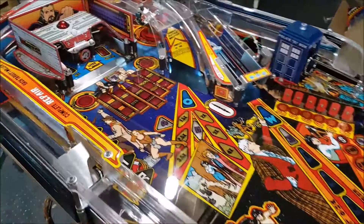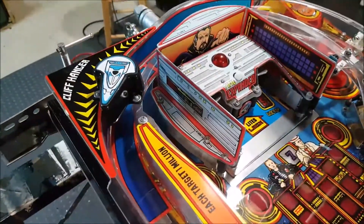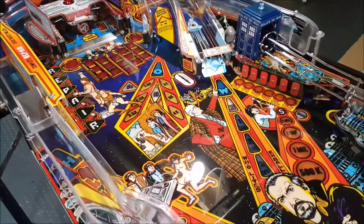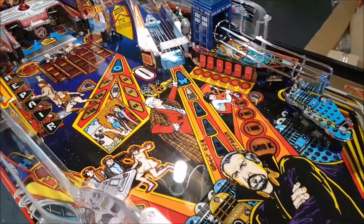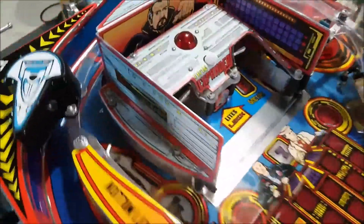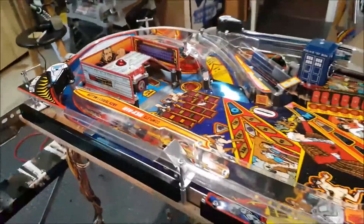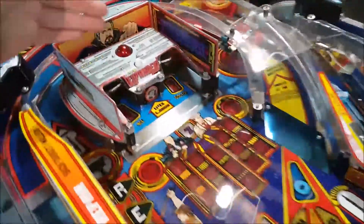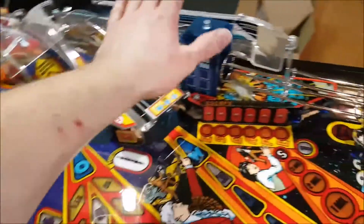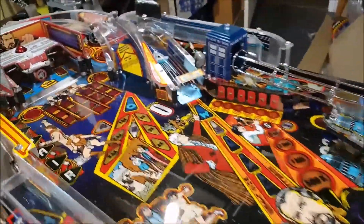Finally, here we are — a complete play field of Doctor Who, fully refurbished, overhauled, restored, overkill. Every step must be done in one specific order: mini play field, big ramp, canopy, crown, then the smaller ramp. I am so happy with the results — it looks so good, so fun.